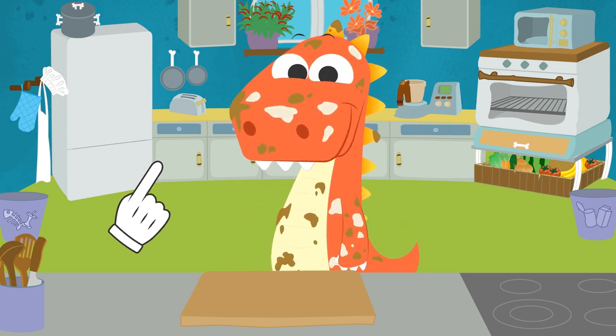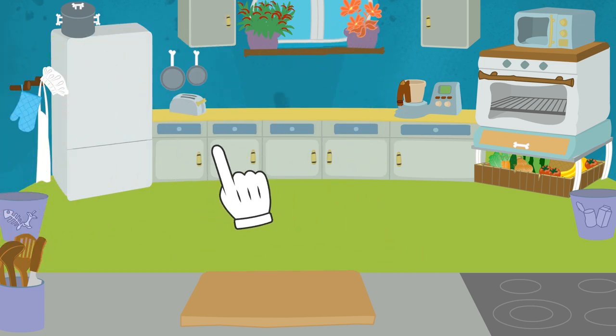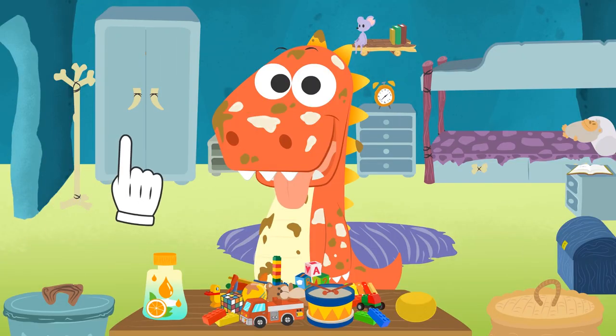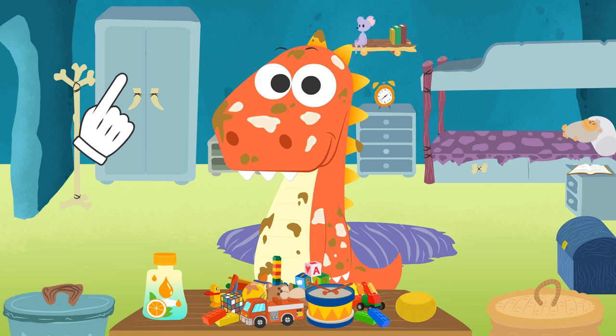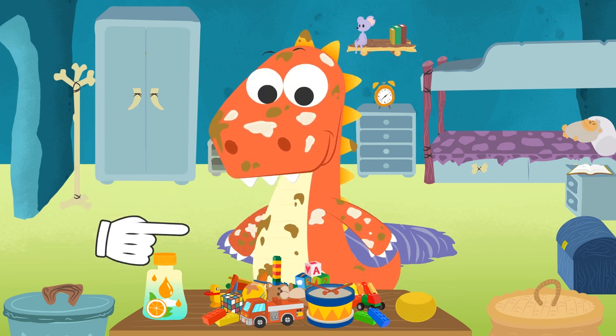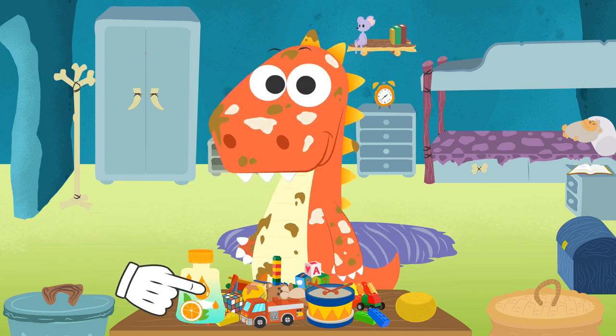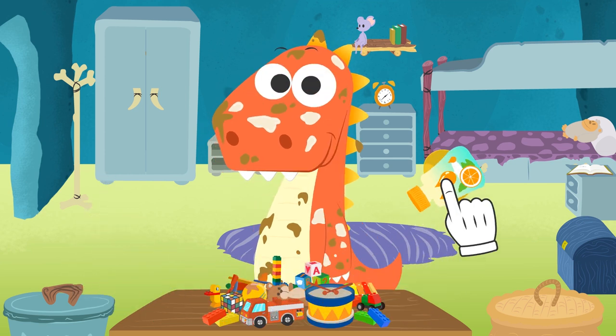What is it? Have you remembered something? Looks like it. Now I get it — you used the sponge and the shower gel to wash your toys. Great, we can bathe you now.